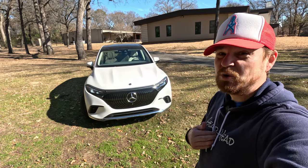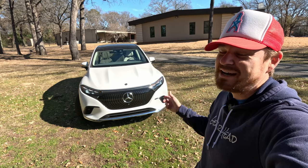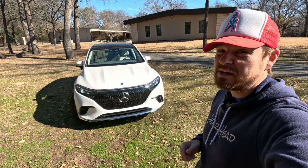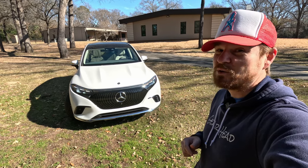Hey gearheads and welcome to Garage Talk. I'm Cory, and that is the new standard of luxury when it comes to electric SUVs — the 2023 Mercedes-Benz EQS SUV. In this video, I'm going to take you on a quick tour.